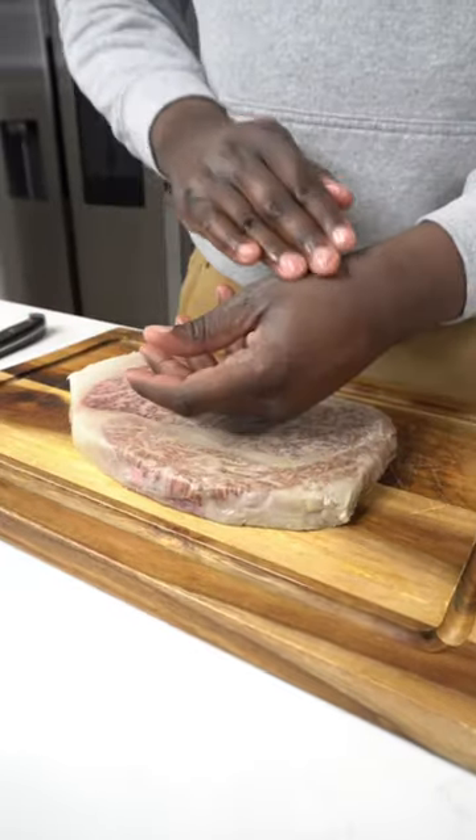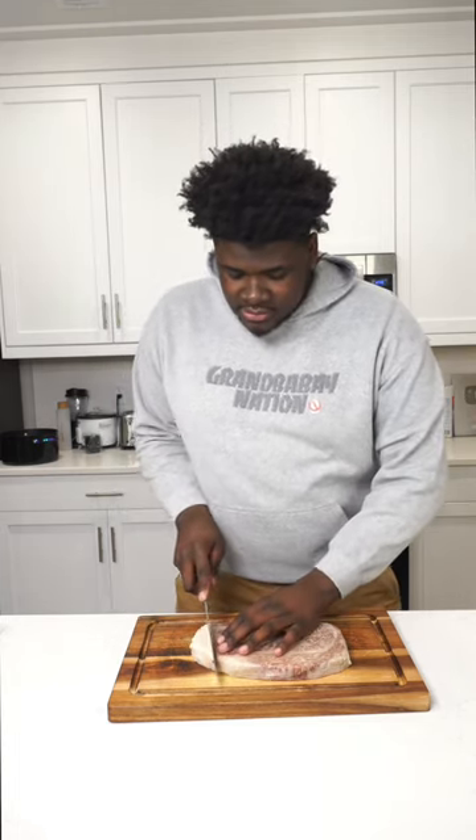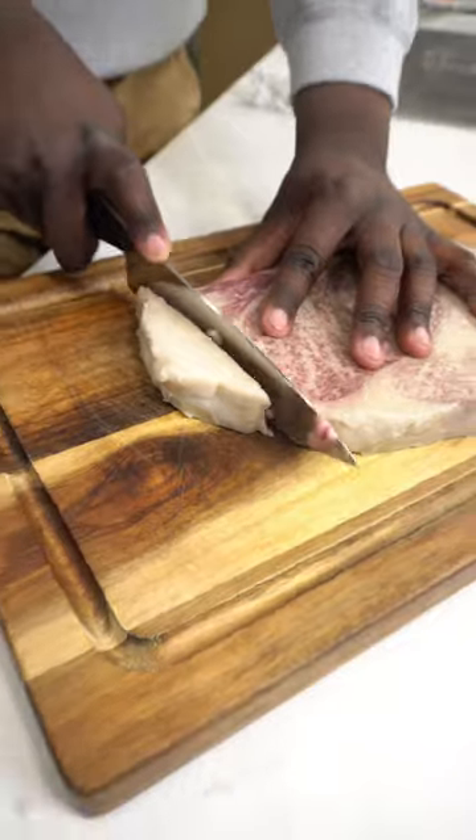This is literally my new lotion. It already has a lot of fat, so I'm gonna render this fat on the side. We're gonna use this as oil to sear the steak.